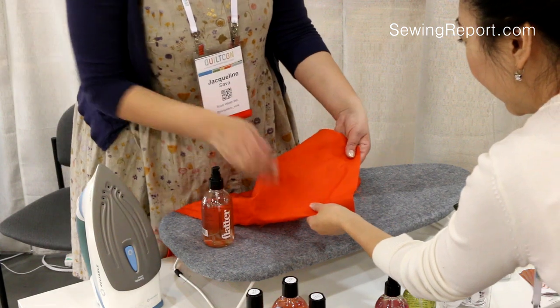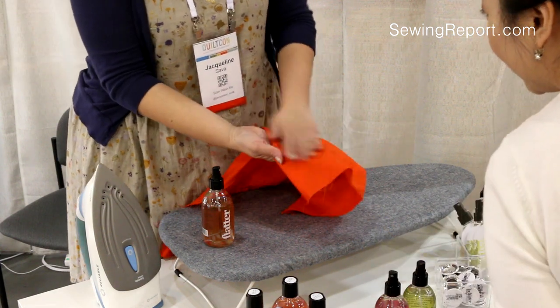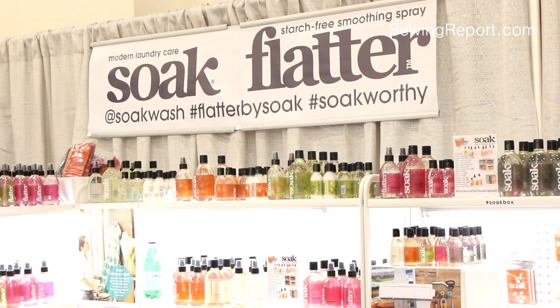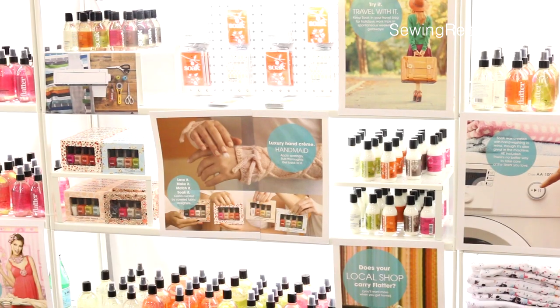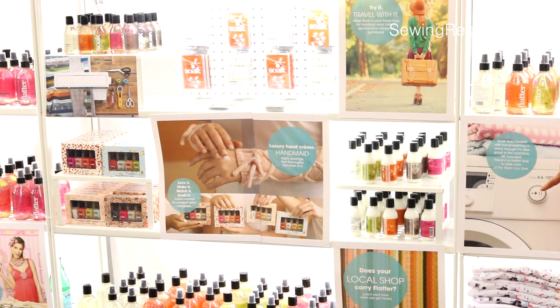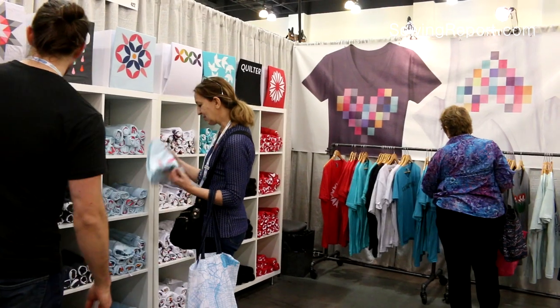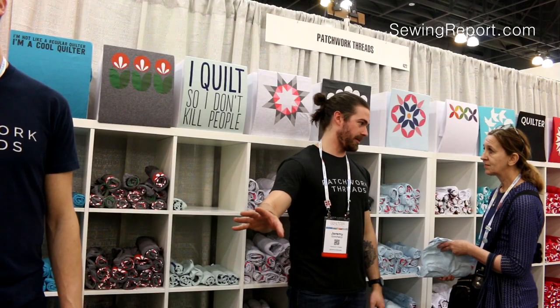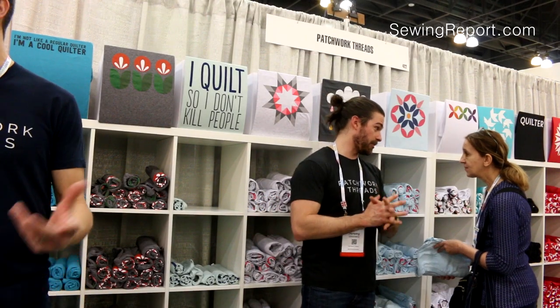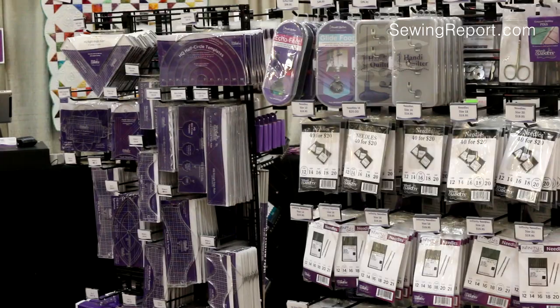It's a wrinkle-release anti-static — it gets all the surface out and just a nice, light clean. Now that you're working with fabric, you need the best products to care for them. Soak is a rinse-free laundry soap that's skin- and fabric-friendly. Now that you've got all the gear you could ever want, why not a quirky t-shirt to show off the fact that you're a hardcore quilter? See you next time. I'm Jennifer Moore for The Sewing Report.